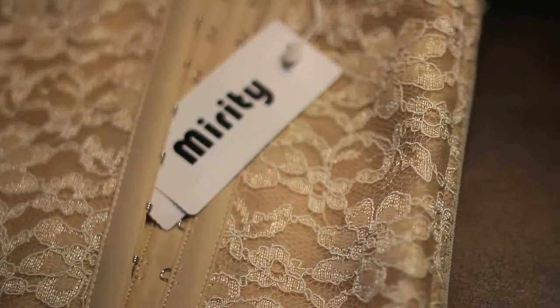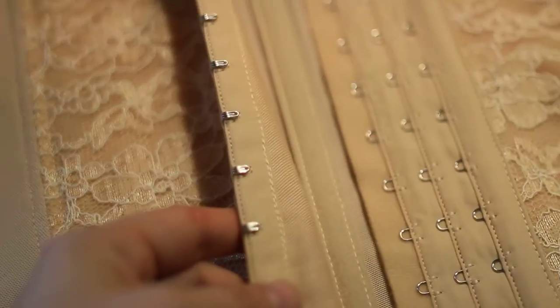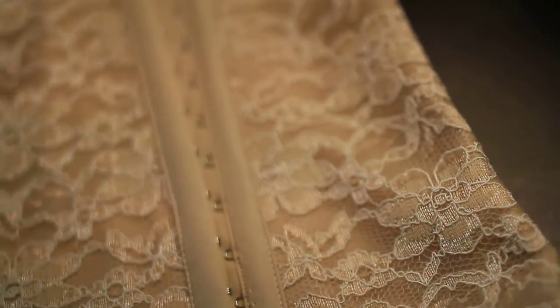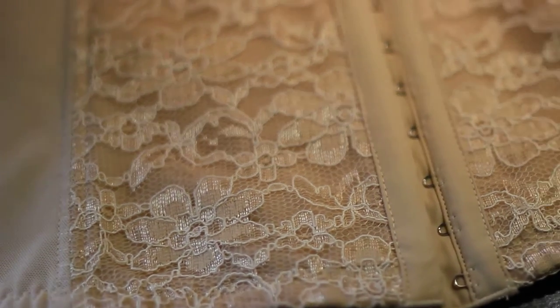It's easy to put on. You just wrap it around your waist and hook it together the same way you'd hook a bra, depending on which level you choose. I find that starting from the bottom and working your way up works great. It is supposed to fit tight.